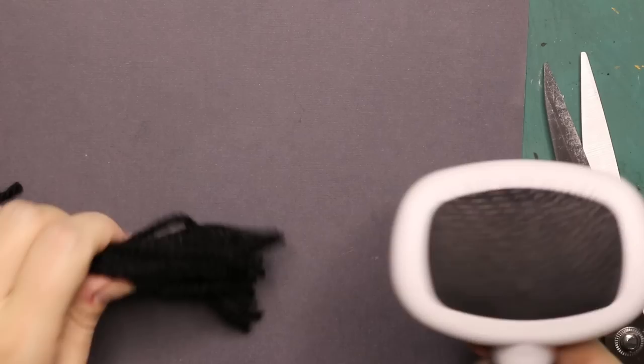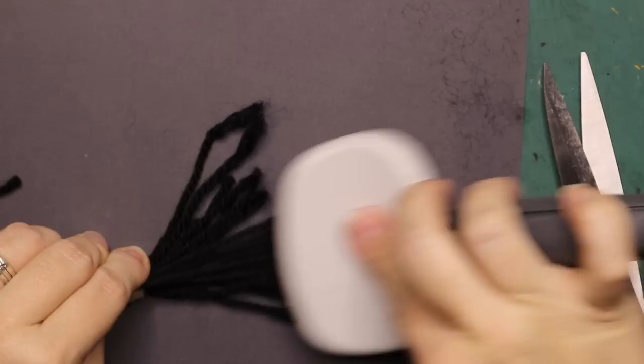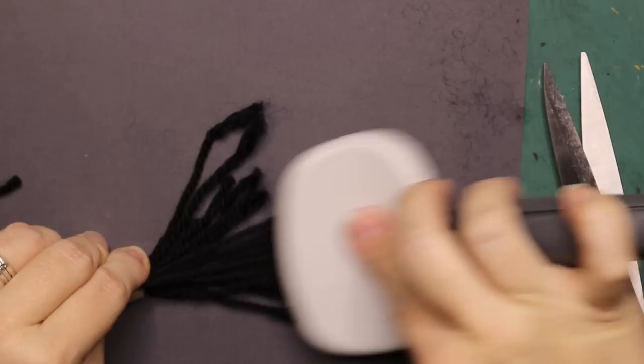Of course you can also use normal yarn. Take a few strands of yarn and brush it with a metal wire pet brush. Start at the ends and work your way up. It should look something like this when you're done and then you can cut it like the faux fur yarn.